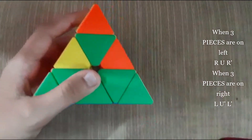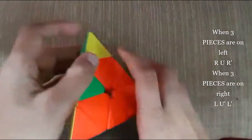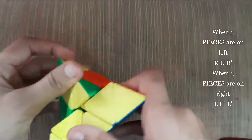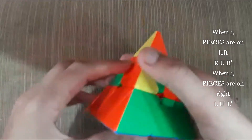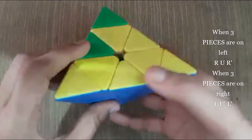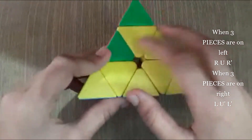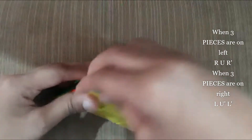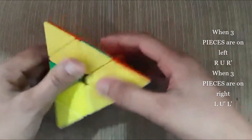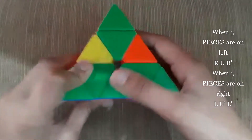So now what you need to do is form the center pieces of every color. So you need to match it like that — this center piece comes here. This is the easiest step in this cube. After getting the center pieces of these, you just need to turn the top part like the corner pieces and match it with the other pieces. So this gets matched, this gets matched and this gets matched.